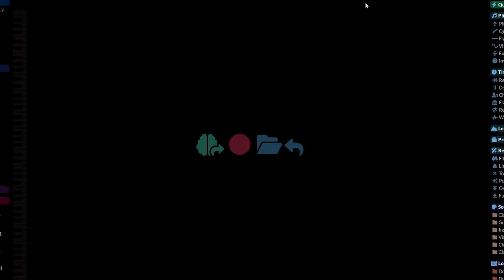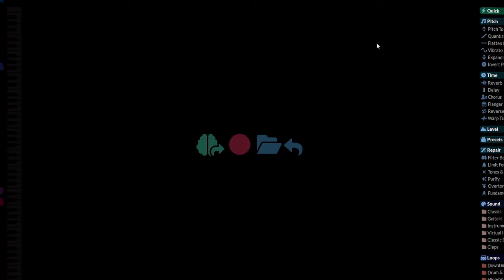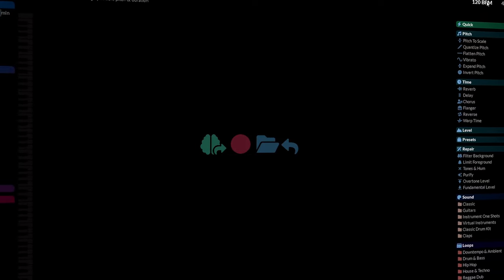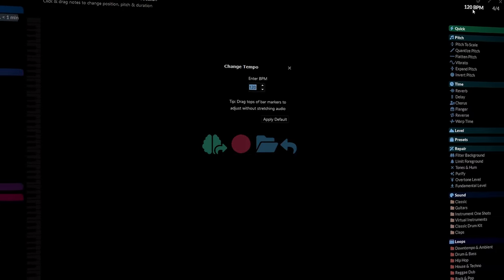First, let's talk about the interface. RipexDoll Pro boasts a sleek design tailored for efficiency, and there are a lot of customization options as well, ensuring that your workspace aligns seamlessly with your workflow.